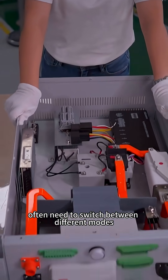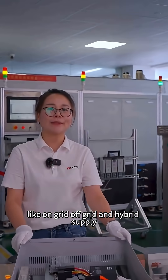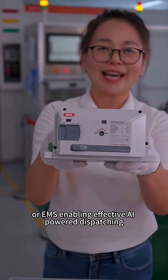Energy storage systems often need to switch between different modes like on-grid, off-grid, and hybrid supply. Our fuse switch can interface with the energy management system, or EMS, enabling effective AI power dispatching.